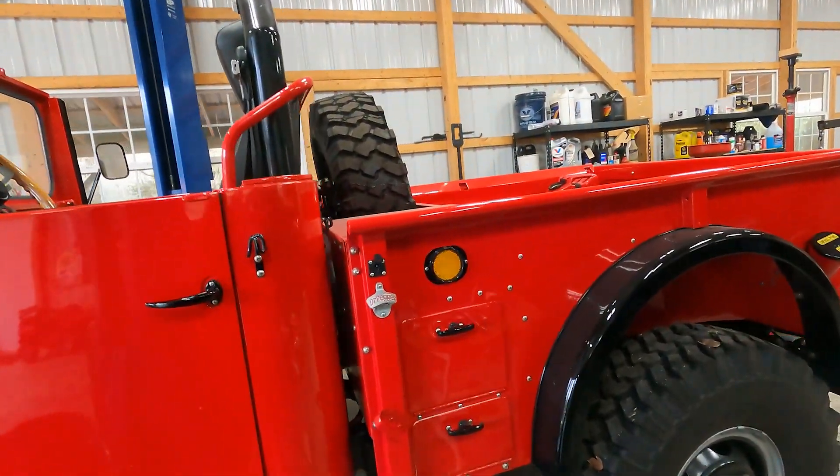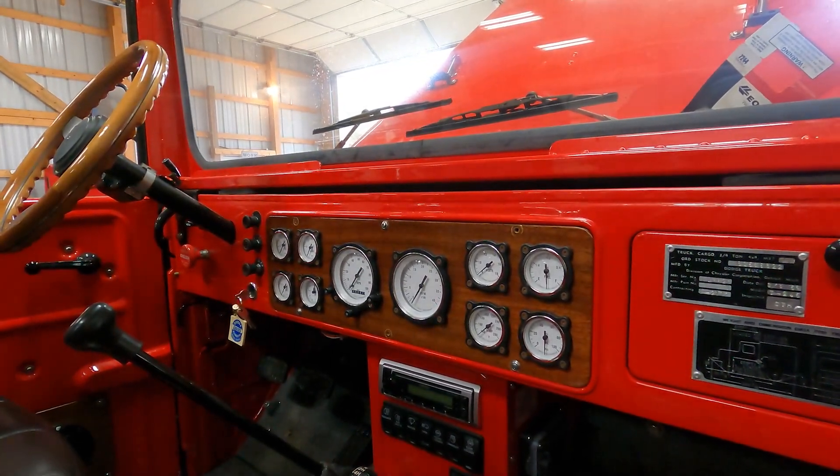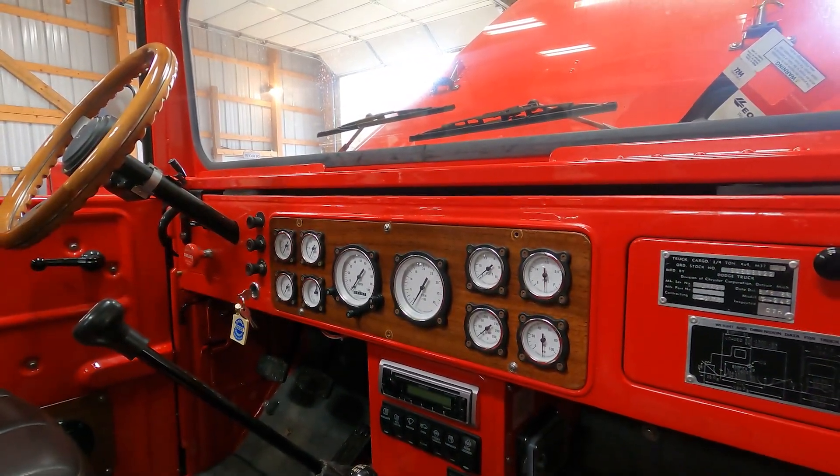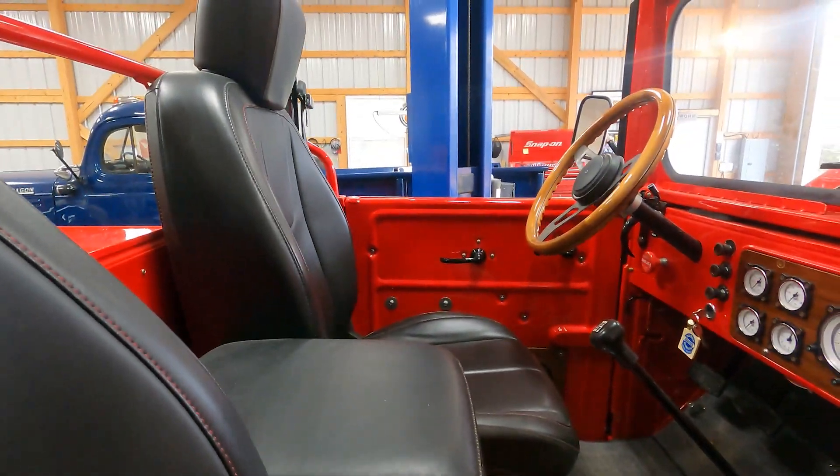Look at this thing. Check out the gauges on this thing. Nicely done, Tim. Nice seats — heated seats. I need heated seats in my truck. Power steering.